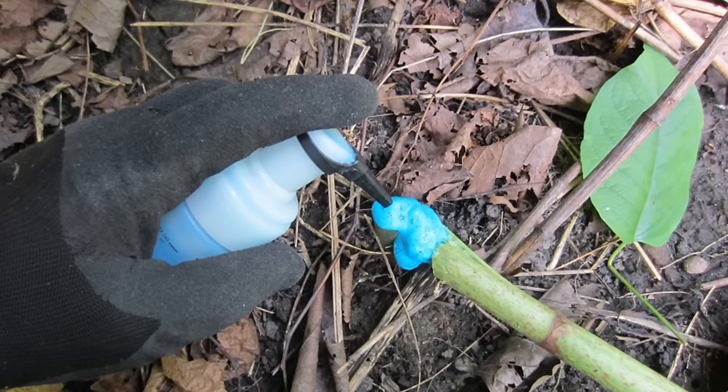Here's a photo of what the foam herbicide looks like on a cut knotweed stem. Notice how thick the foam is — this thick foam is absorbed into the vascular system of the plant over a long period. Sprays either drip or dry too quickly. On a side note, with this particular application, we actually left the knotweed stem attached to the stump to test out whether it increases the absorption of the herbicide. We're going to be continuing this testing in the future.